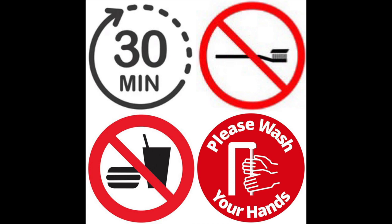Before opening your kit, please make sure you have washed your hands thoroughly with warm soapy water and dried them with a clean towel.